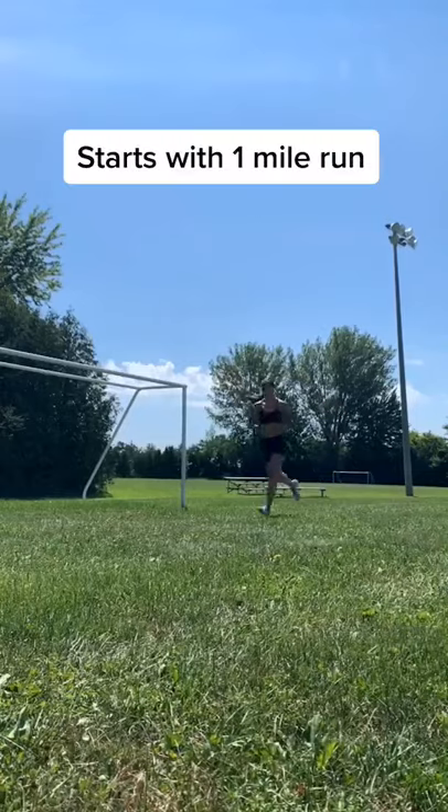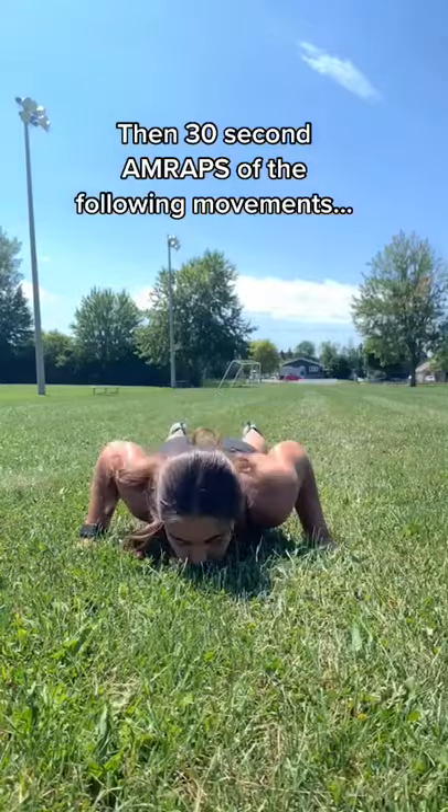Hey TikTok, today I'm taking on a training that was made popular by the US Women's National Soccer Team. It's a circuit training workout. It starts with a one-mile run, which is four laps of the soccer field.